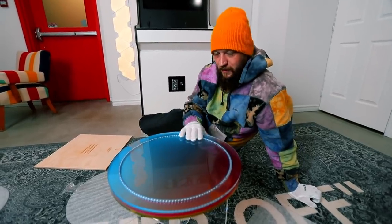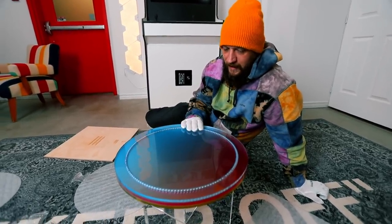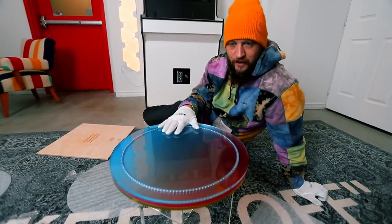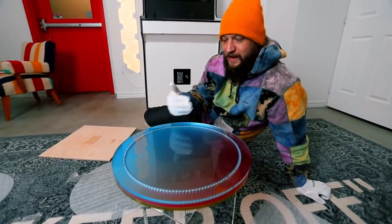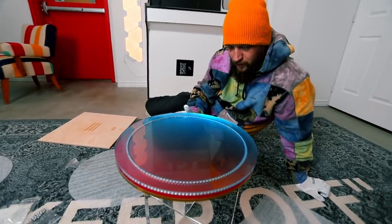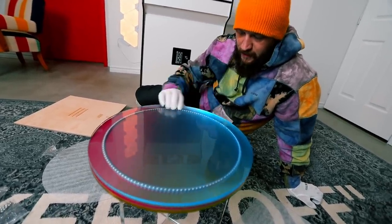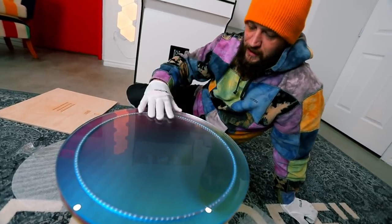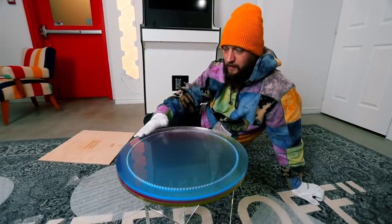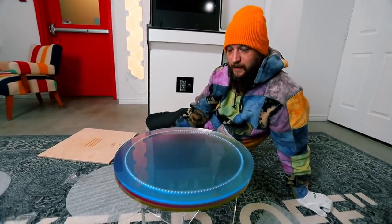How cool is that? This is gonna be something we're gonna use for product photos and that type of thing. We have a lazy susan which is a little thing that spins around electronically when we put a product on it, but now we can use this for pictures for the gram and all sorts of really cool things. Plus it changes colors, so depending on what color tone we're looking for — very cool.